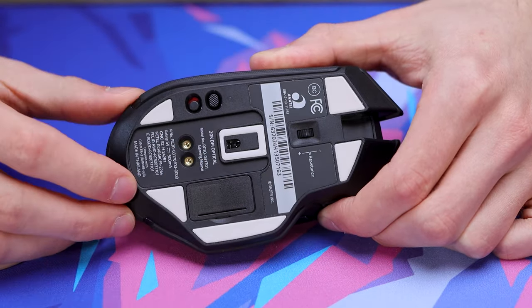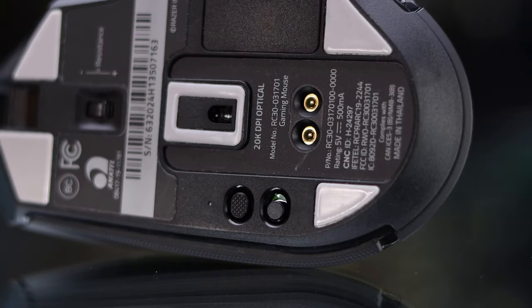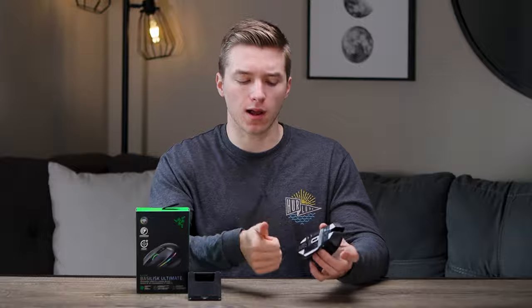For the sensor in the Basilisk Ultimate, they are using their Focus Plus optical sensor, which can give you up to 20K DPI adjustment — more than enough headroom to work with. So far, in all my time using it, I'm very spot on.